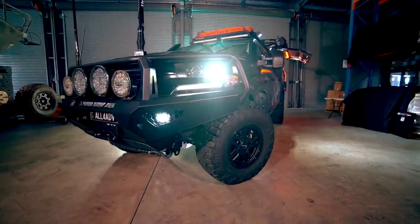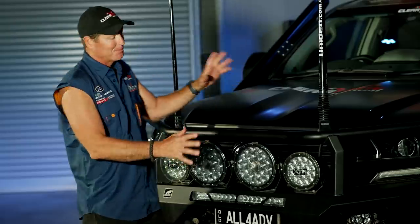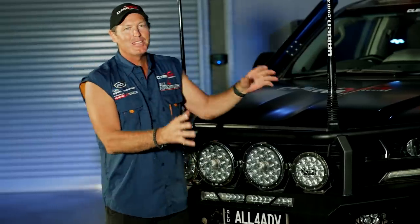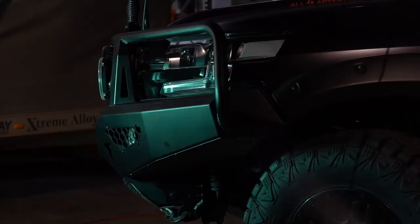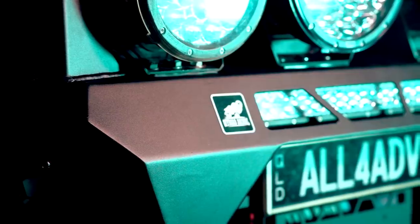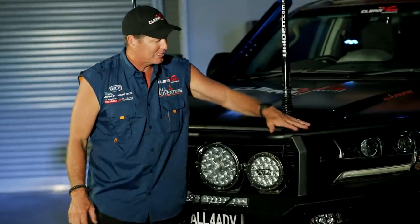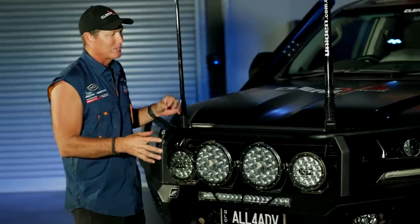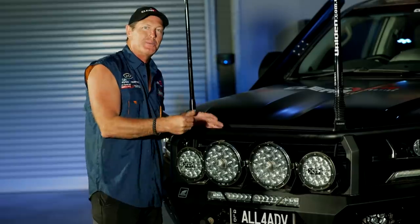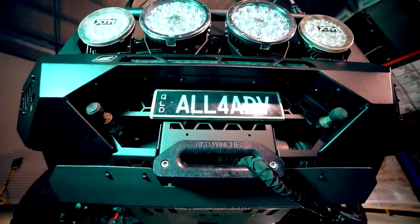If you're going to walk around the truck, I reckon you start with the front end — it's the most impressive part and where you get a lot of the looks from. This season I've put on a new bar by Off-Road Animal called the Toro Bar. It's got this top hoop for animal strikes, giving that little bit of extra protection around the headlights and grille, just in case I hit something out in the bush.